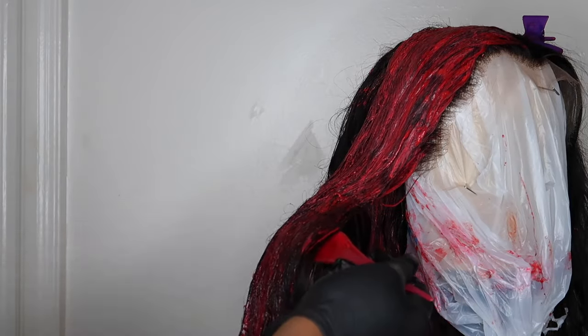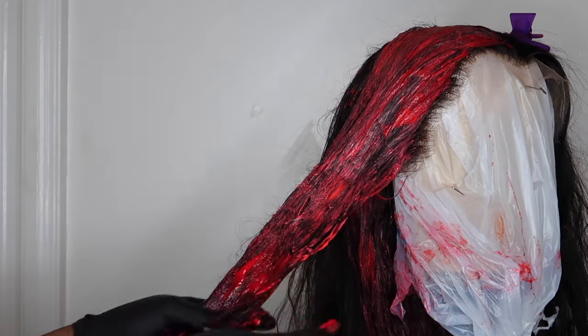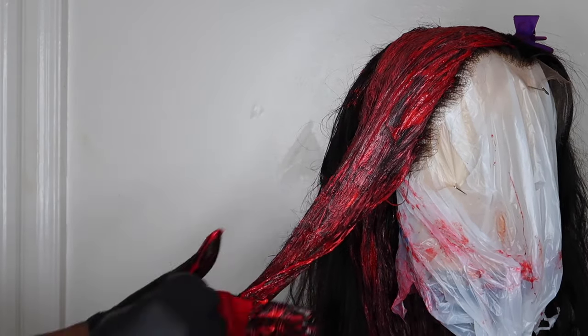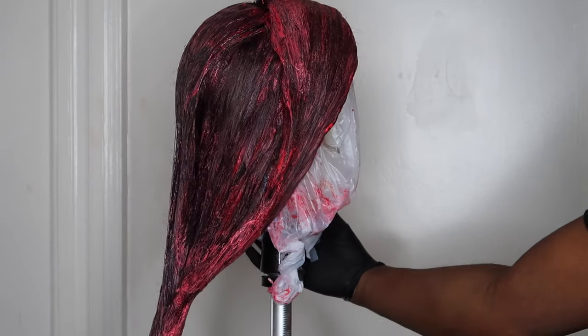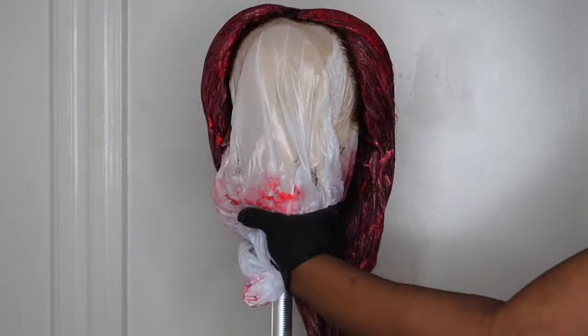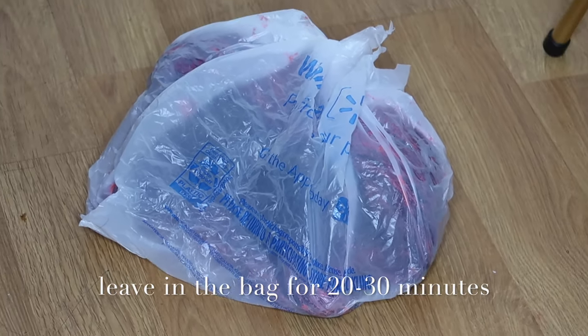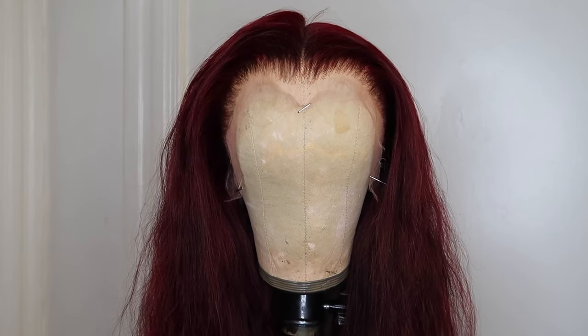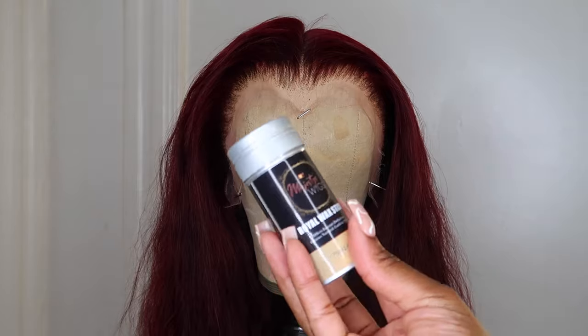Once I finish putting the dye at the top of the hair I just saturate the bottom of the strands to make sure every piece is coated. Once I finish dyeing the hair, I put the wig in a plastic bag for at least 20 to 30 minutes, and after that I rinse out the dye. I do not shampoo but I do condition the hair with Silicone Mix for an additional 20 to 30 minutes. As you can see, the roots are dyed burgundy, so don't worry about getting too close to the root because it will definitely dye.